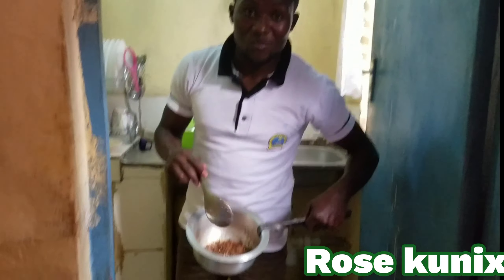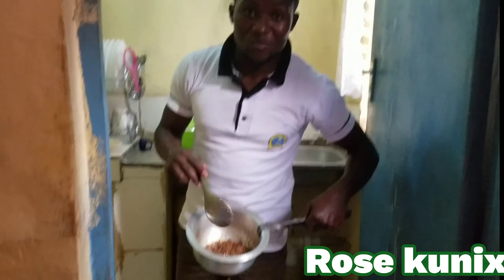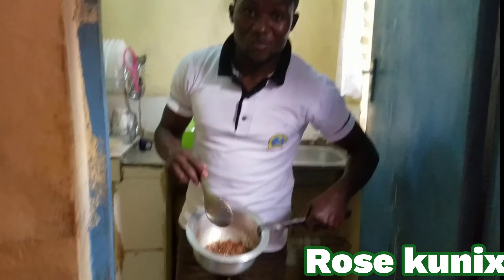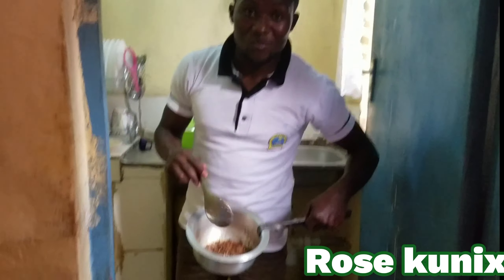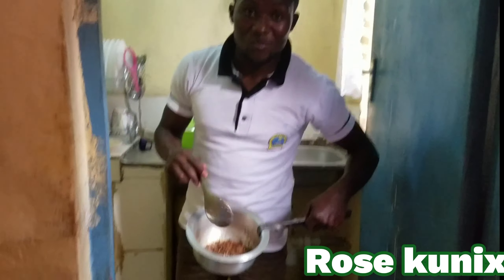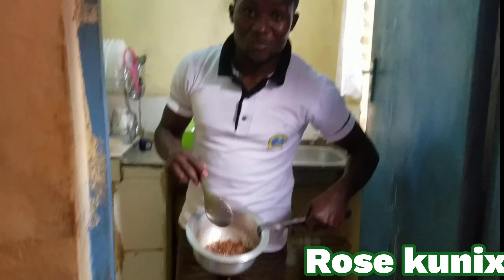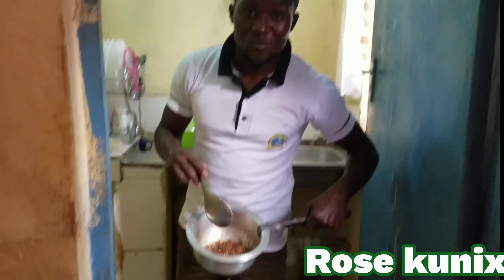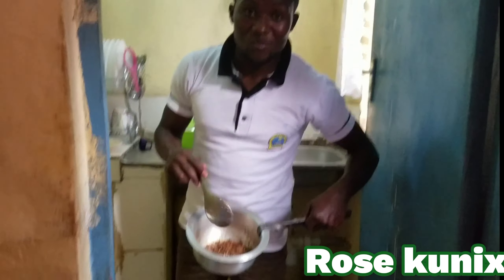The onions are now turning brown, so we can add them. As you can see, I already have a tomato paste and onions. I'm about to add in the sardines, but before I do that, I'll have to put in some salt. To make the tomato paste and the onion paste not too sticky, add in a little water.